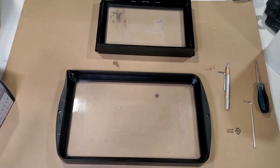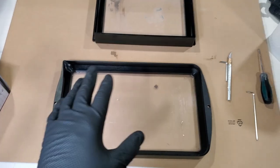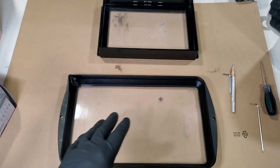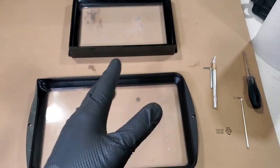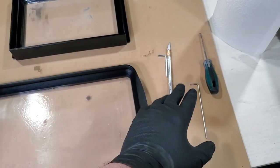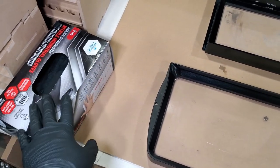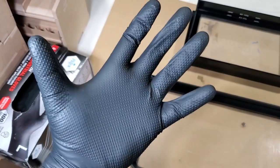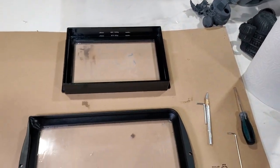First things first, you're going to want to set up your area with some butcher paper or paper towels. I'm just using a large piece of cardboard because you will make a mess. Make sure you have all your tools: I've got my allen wrenches and an exacto knife. On this side I have a box of gloves — make sure you do wear these. And I've got some paper towels because I know I'll be wiping up some spills.